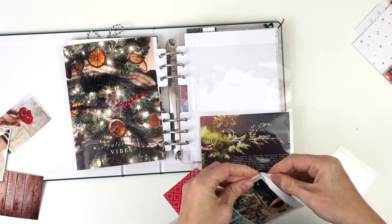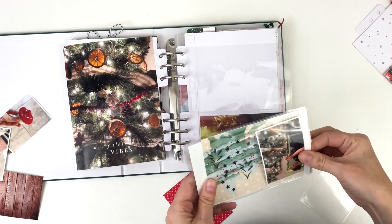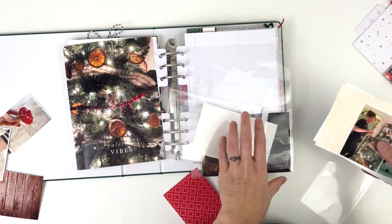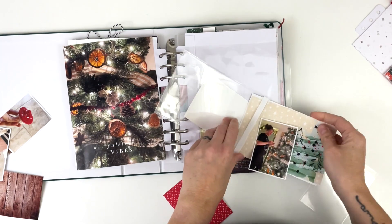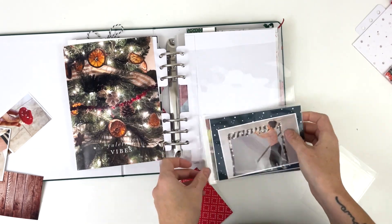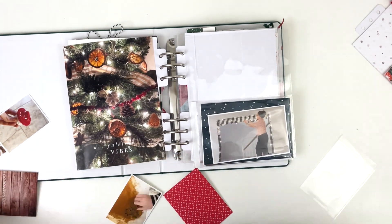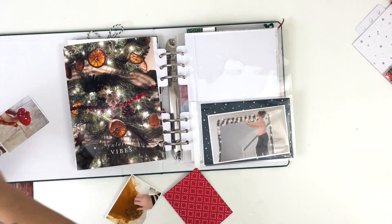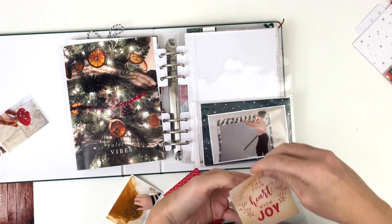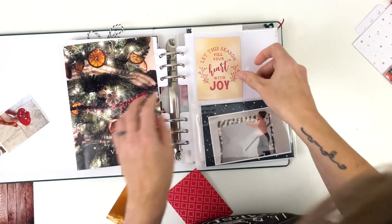The cards are not quite three by four — they're actually two and a half by three and a half — so that I have lots of extra room around the outside edges for the patterns. Then I'm going to extend this pocket page to get four extra spots by using the Simple Stories adhesive pocket flips.